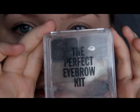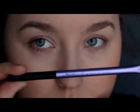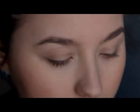Now, let's do the eyebrows. For my eyebrows, I'm using this Perfect Eyebrow Kit and I'm gonna apply the color with this Real Techniques brow brush.